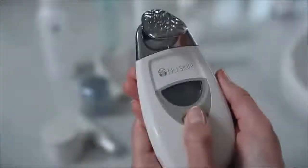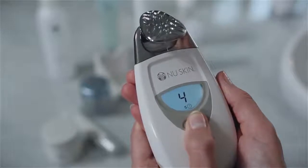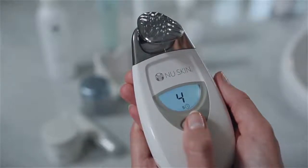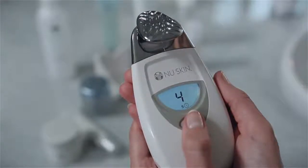Your facial spa has several treatment settings designed to optimize the spa's results. Hold the spa so the screen is facing you and press the selection button four times to get the spa to treatment setting four on the display panel. This is a five minute treatment as indicated by the five that appears next to the clock icon.